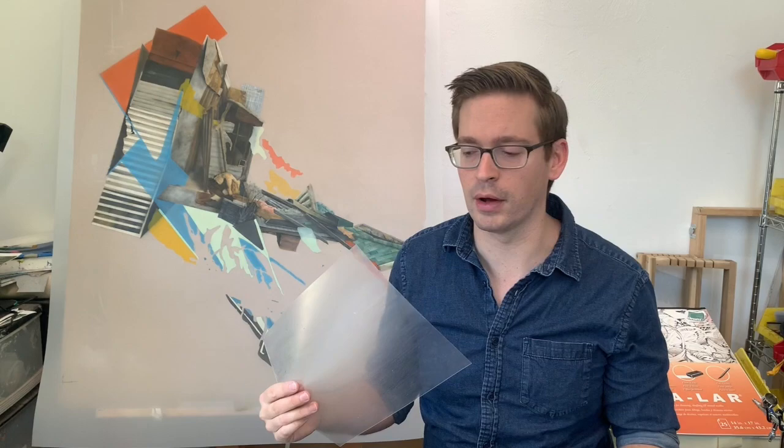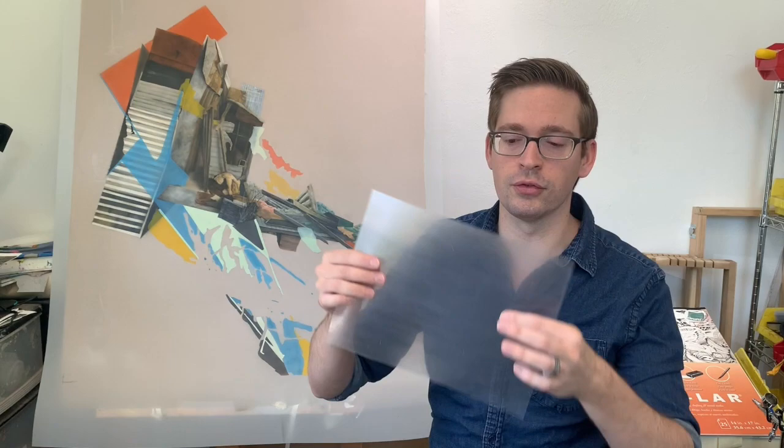I've got a sheet of Clear Duralar film from Graphics that has Pastel Ground on it. You can see it's pretty transparent, but not all the way transparent — that's going to happen because of the Pastel Ground. However, the more you paint and the more layers you add with your watercolor, these streaks in here are going to kind of go away. They're still there, but you can't really see them as much.